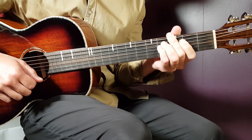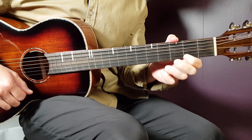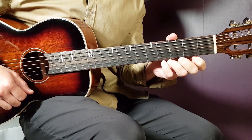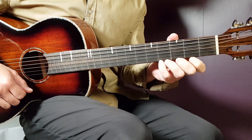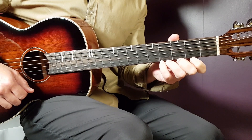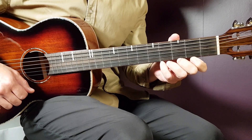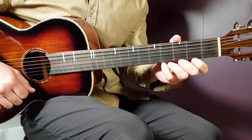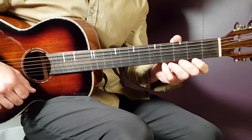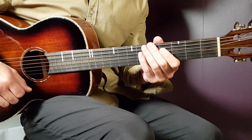Welcome to Gordon Guitar. We have Chris Stapleton here with a song called Think I'm In Love With You. This is not a brand new song, but I saw the music video just recently and thought we need to cover this on Gordon Guitar. Check it out, it's very fun. And this song, when it comes to the playing, is very addictive as well.